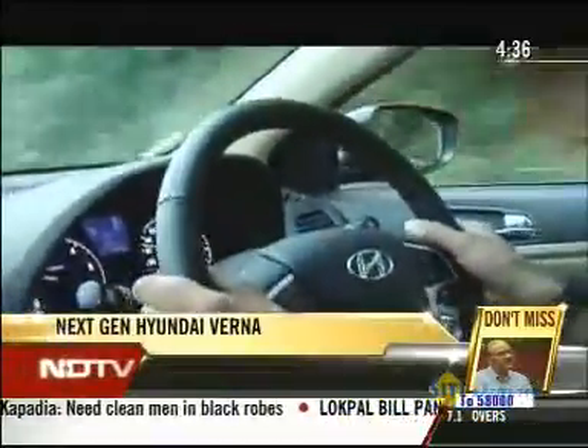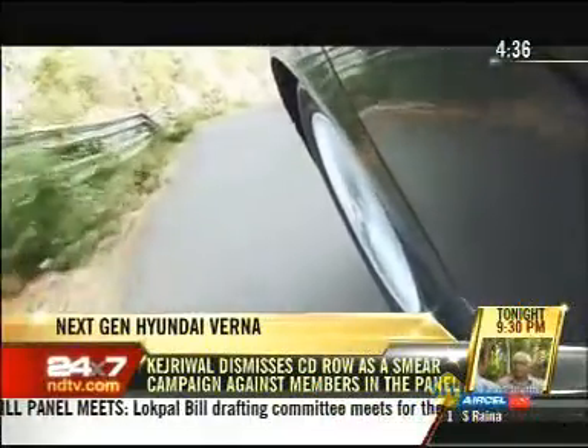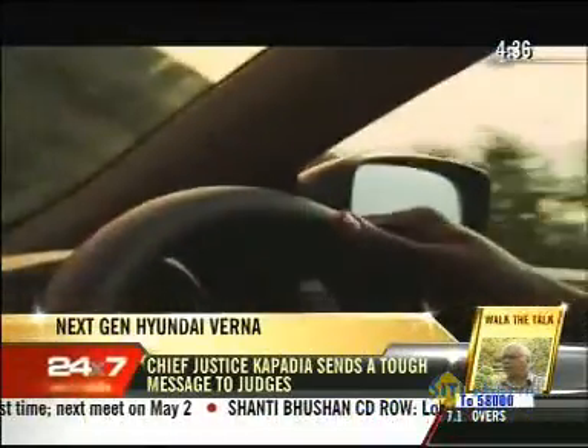Now, let's go beyond the looks. We took the Verna for a spin from Coimbatore to Kodaikanal in Tamil Nadu. It was a long enough route to get a good feel of the Verna's ride, and the roads were also varied enough to test the different engine options — and the options are many.